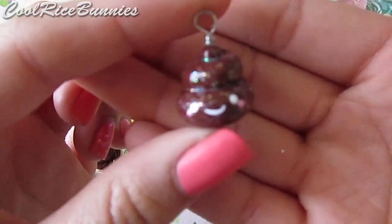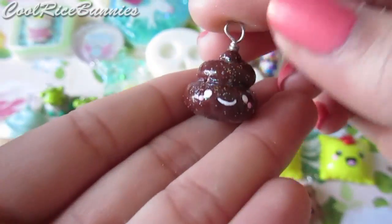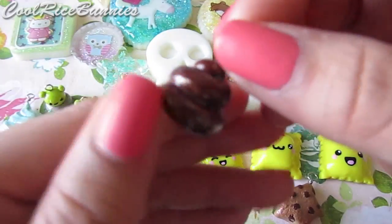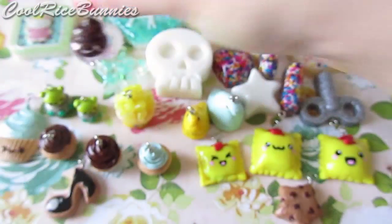I had some leftover brown clay and wanted to use it, so I made this sparkly poop charm. I think it came out really really cute. I like the way that I painted on the face with acrylic paints and I sprinkled it with some white glitter so it's very sparkly. I like the way it turned out a lot.